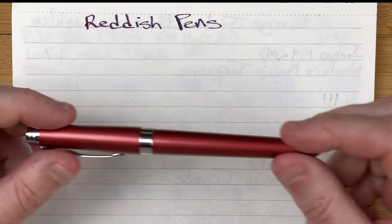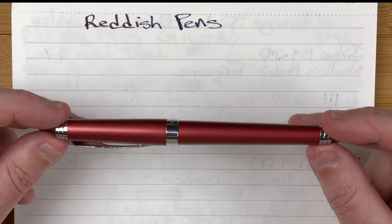Down at the table: five of my red or reddish pens. This ended up being quite difficult — I thought I had more red pens than I actually do. Some of them have a lot of red but aren't exactly what I'd call red, but they fit the reddish theme. We're going to go in price order.